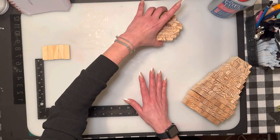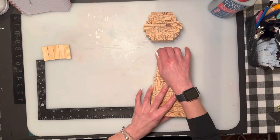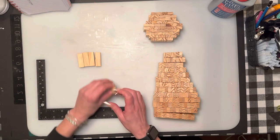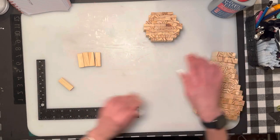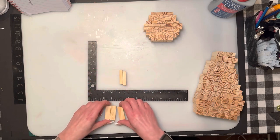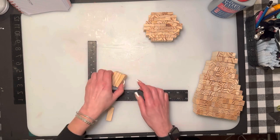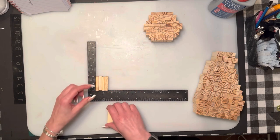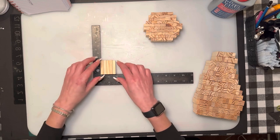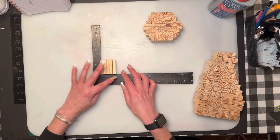We'll glue them all together at once — that's the head. Now for the body, we're going to change the blocks to upright gluing. You're going to glue them stacked, basically one on top of each other. Keep them glued like this, and the same thing — try to use the top part because it will be more even.